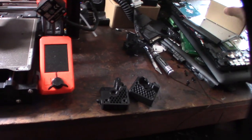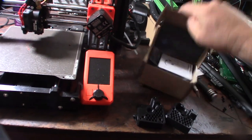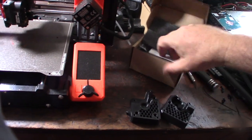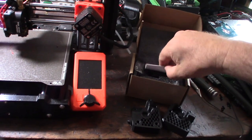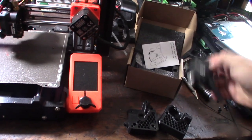Basically you're using a BMG extruder — the gears. It's cheaper just to buy the whole kit. All I need is the actual gears out of it.